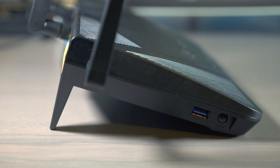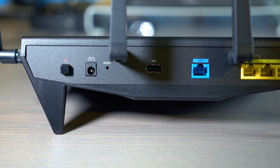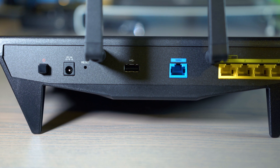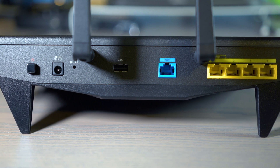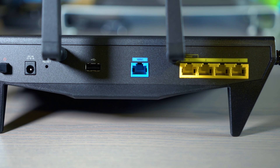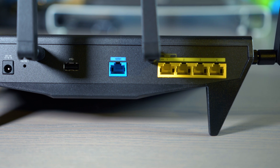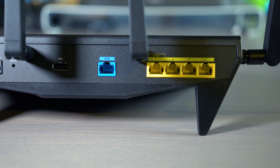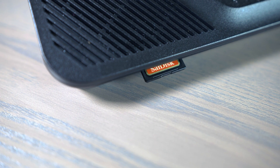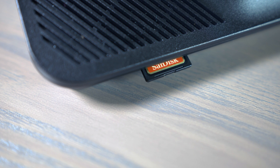The RT2600AC comes packaged with Synology's Router Manager, which lets users take full control over their personal or small business networks. SRM has many powerful add-on packages which can be loaded from Synology's Package Center. Some of the add-ons I was most interested in were the VPN Plus package, Cloud Station Server, Media Server, and Intrusion Prevention — two of which I covered in my review of Synology's DS916+ NAS. Check that video out if you want to learn more.